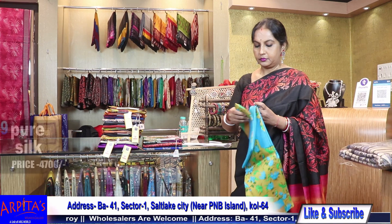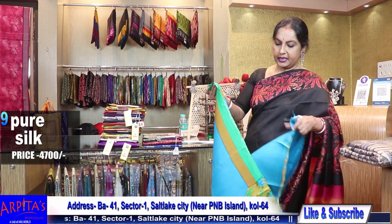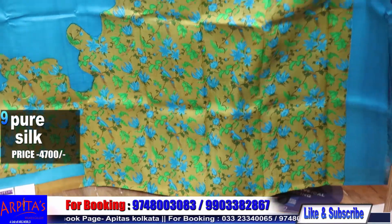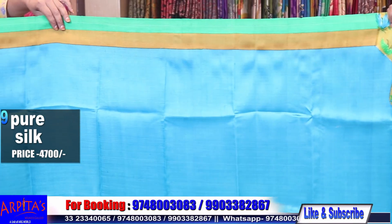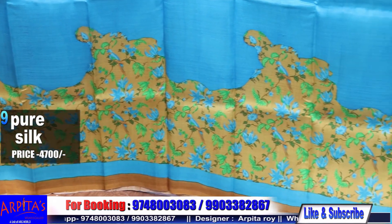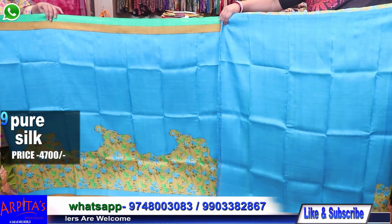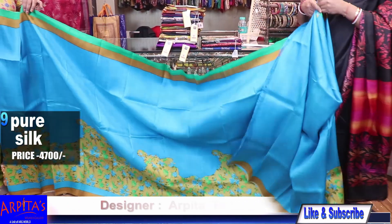Saree No. 9. Saree number 9 is priced at 4500. This is the palla. Saree No. 9 with blue, beige, and green combination. Let me show you the blouse piece — this is the blouse piece. This is the saree, weight is 400 grams, and this is the rest half.